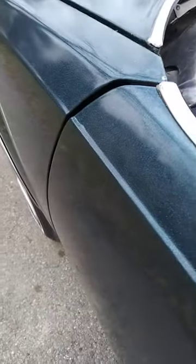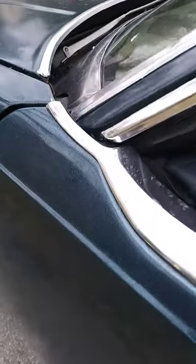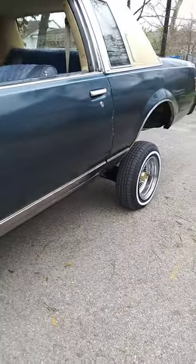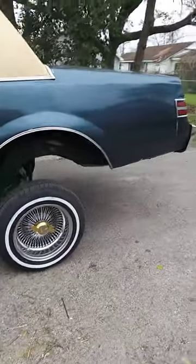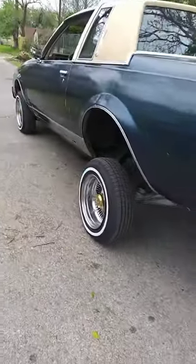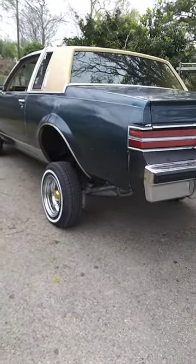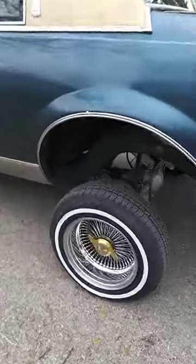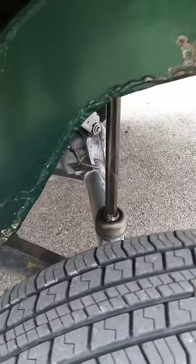Go ahead and lift the back end up real quick. That's how she sits — not too bad. Go ahead and get that rear end redone.